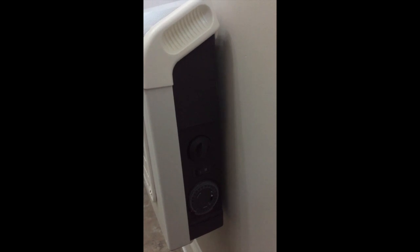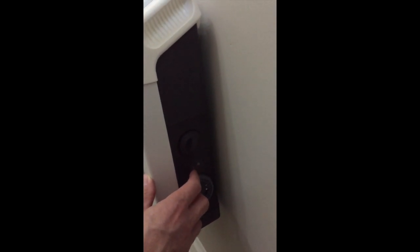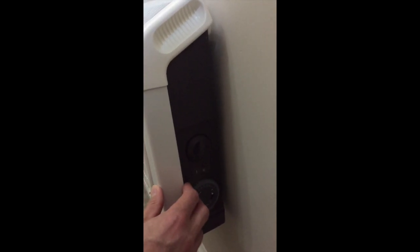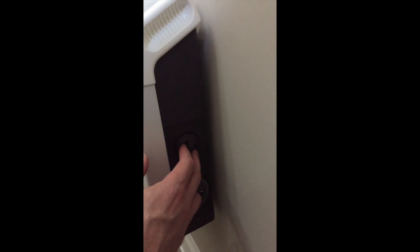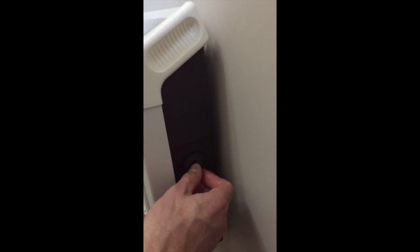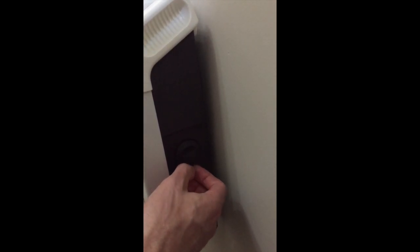The heating mechanism can be adjusted — you can have it on number two, which is more intense, or flick it to number one. The dial here adjusts the heat so you can have it on a lower level or on a maximum level. Just turn the dial to your desired heat level.